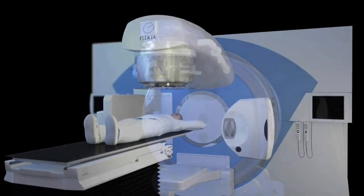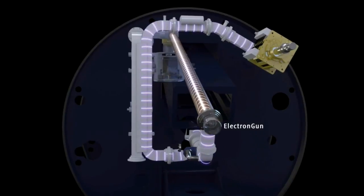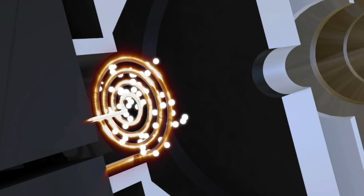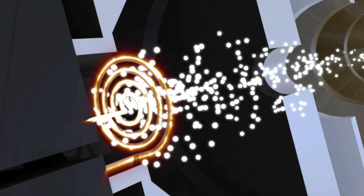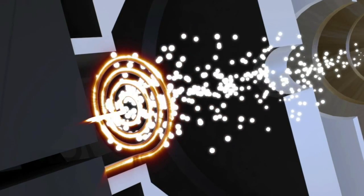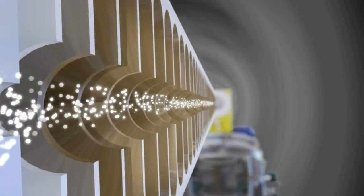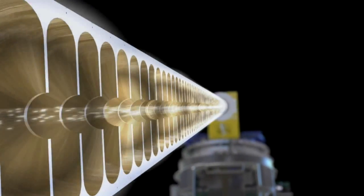The insides of a linac are definitely more complicated, but there's an electron gun inside. The electron gun is responsible for boiling off electrons from a tungsten filament in the cathode. The electrons fall off through thermionic emission — in other words, the electrons boil off with all the heat produced. With the help of microwaves and power, the electrons generated in the electron gun are accelerated through an accelerator waveguide.